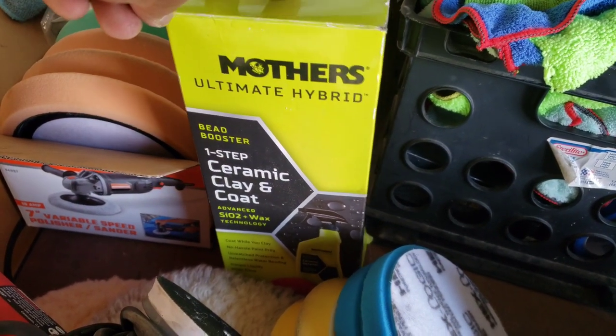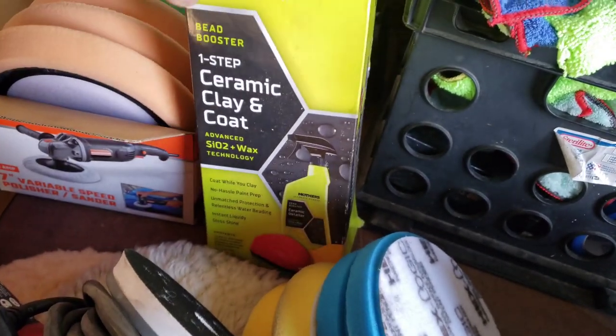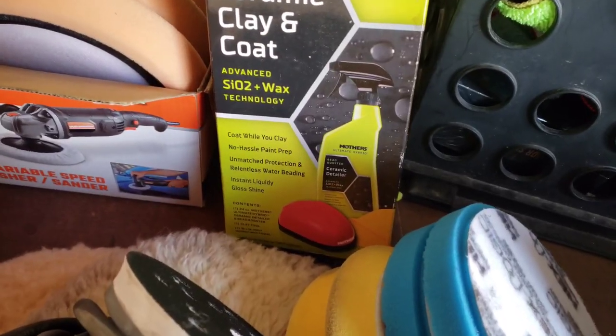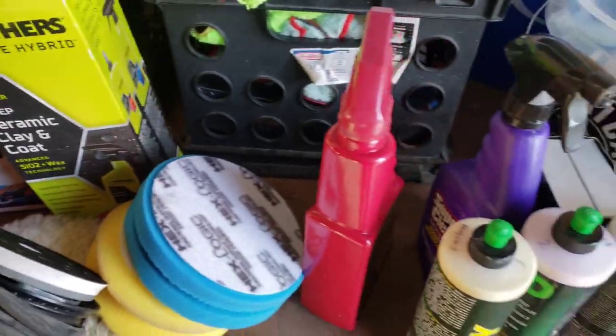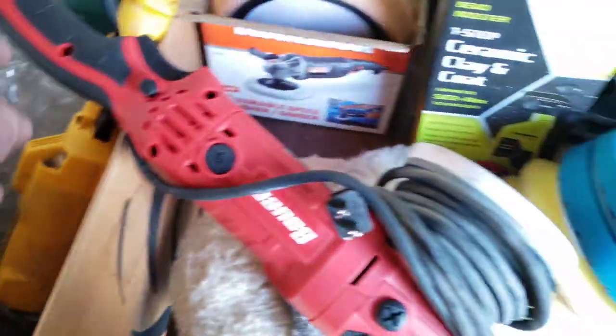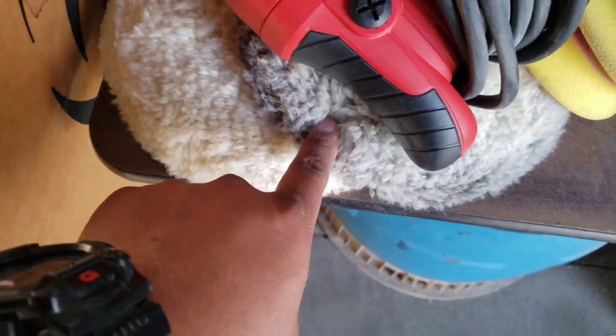After the iron decon, we clay bar it. This is the one I always use — it's super nice. You can use an actual clay bar, but this is more like a clay bar applicator. It works really good, I've never had any issues. After that I'll get my DeWalt rotary and use my wool pad.